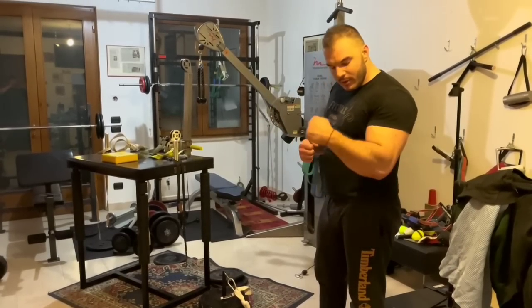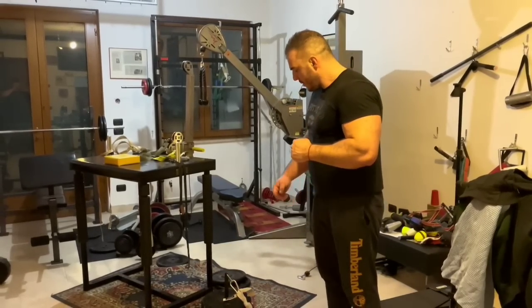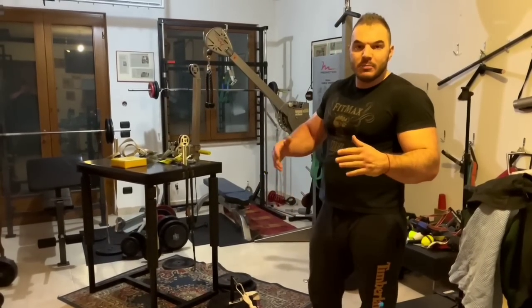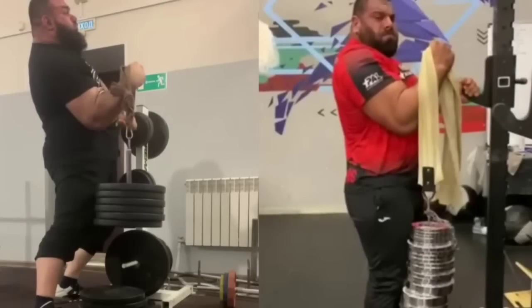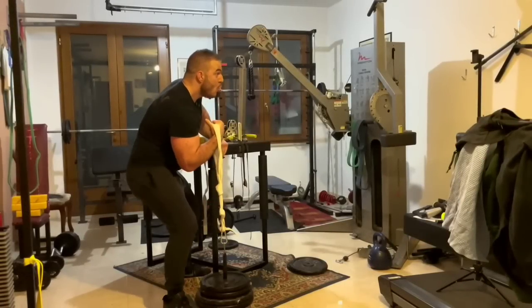Hermes Gasparini is looking insanely strong in his preparation for the Levan Saganashvili Supermatch at King of the Table 6, working on pronation and back pressure — two exercises that are becoming really famous nowadays. The last time Hermes uploaded a video on his channel, he said he would not go all out and would attempt the back pressure lift at about 80% of his overall strength. But that was no way 80% — Hermes almost lifted his 1RM in this recent video.